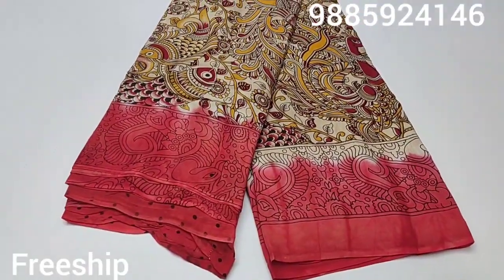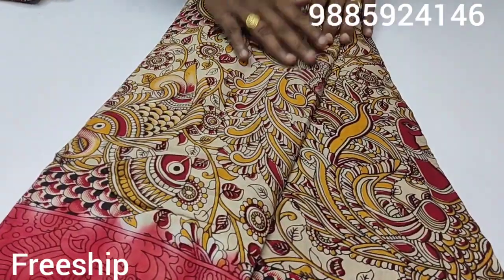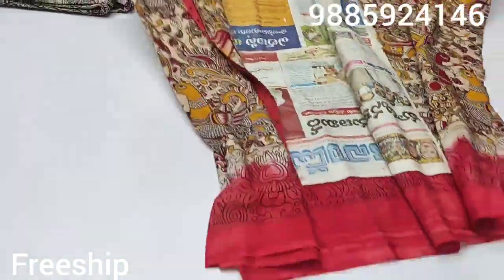One more beautiful color combination — half white and tomato pink color. One more beautiful combination. So kalamkari design on this one. Choose a nice red color and yellow color combination.